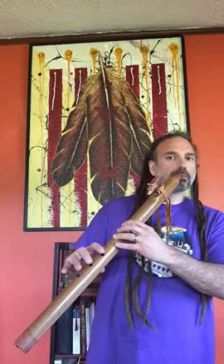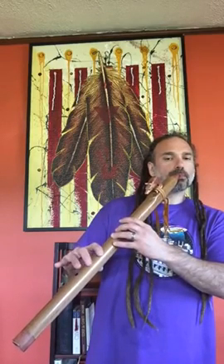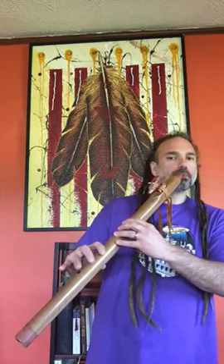Offset finger holes — always inquire about that if you're going to get a custom flute, or you'll notice that some pre-made flutes also have offset finger holes, which can be a nice perk. And then also move the flute to the side a little bit to ease the cramping even more. Thanks for listening, enjoy.